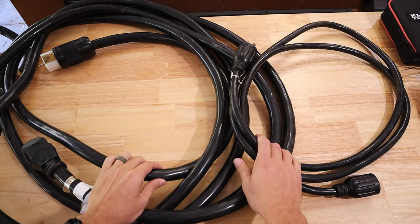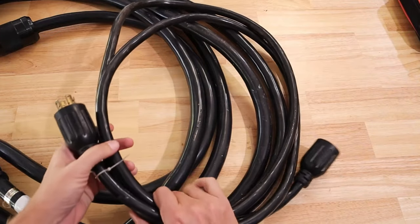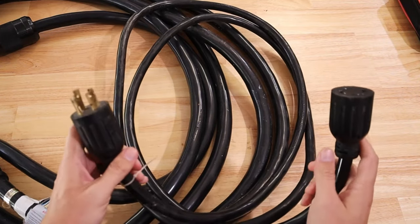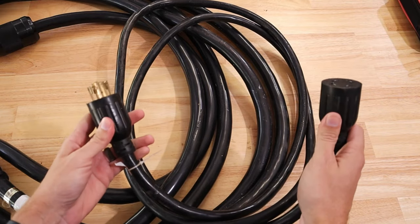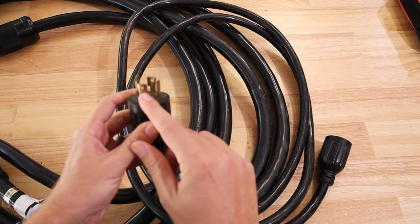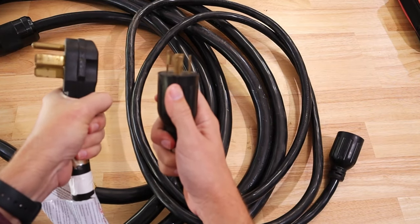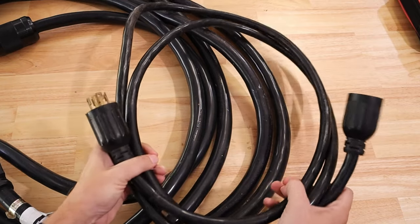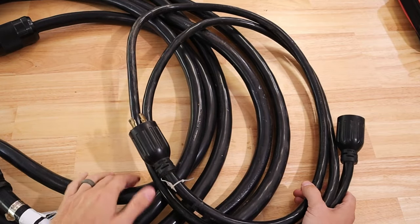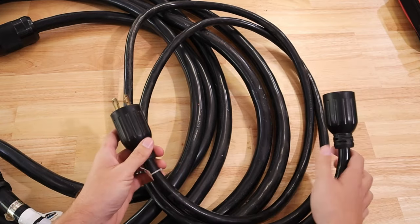You need to make sure you're getting the proper cord and the proper size for the size of generator that you have. Oftentimes when you buy a 30-amp cord, it's going to come made for a 30-amp inlet. This particular inlet that goes into the generator is not the same as the 50-amp — so it wouldn't fit. But some people will just buy the cord, make up their own cords, and possibly put on the wrong fittings or the wrong ends for the capability of the cord.